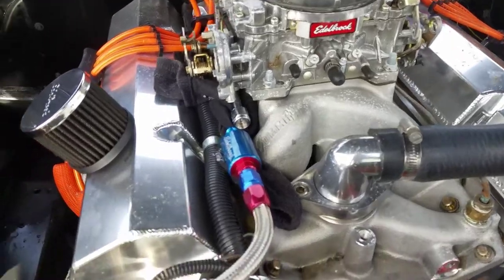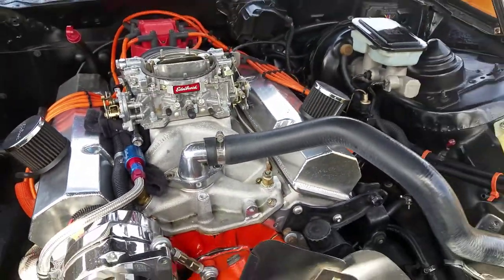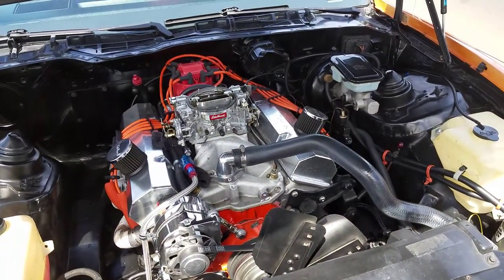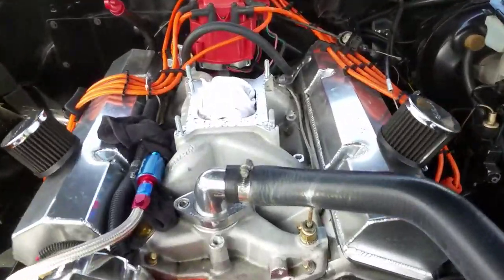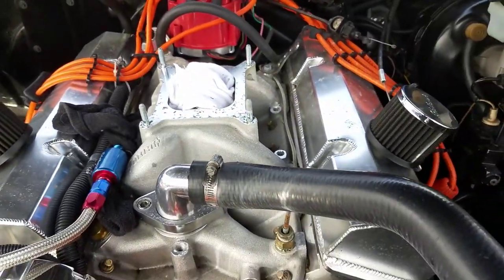As you can see, I already took off the fuel filter, so let's start getting to work and get this new one on. Hopefully maybe get it started today. Got the Edelbrock off — ready to put the new one on here.